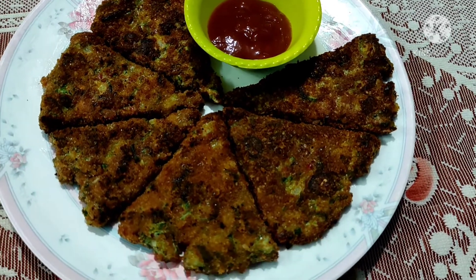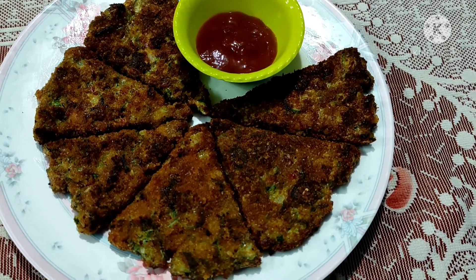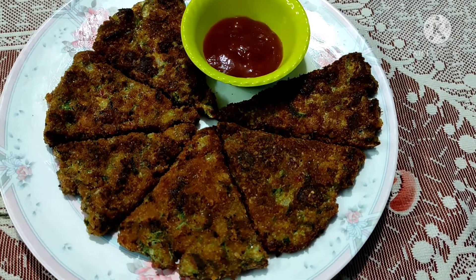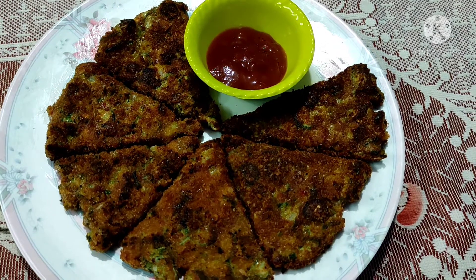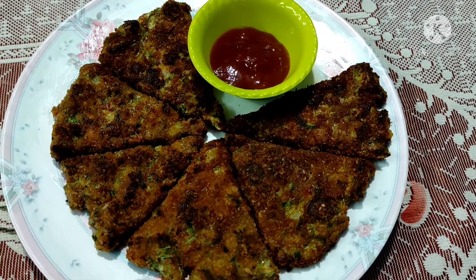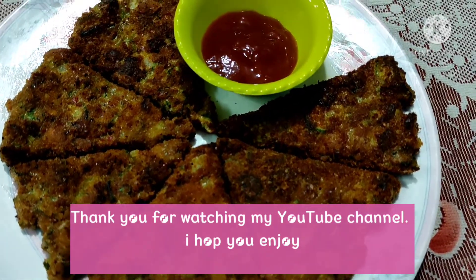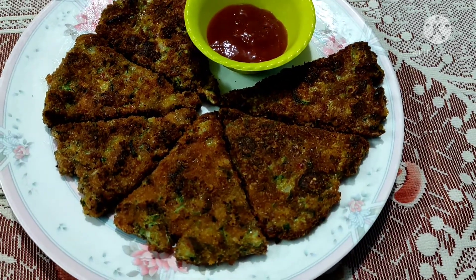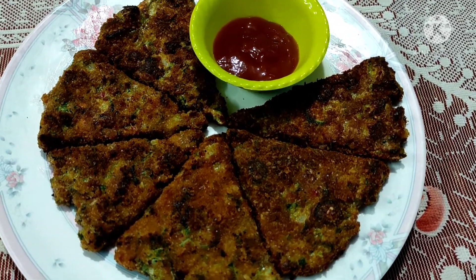I hope you enjoyed my video. Please don't forget to subscribe to my channel, hit the bell icon, like, share, and comment. Have a nice day, God bless you all. See you with a new recipe as soon as possible. Allah Hafiz.